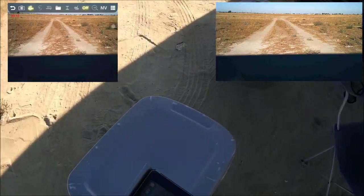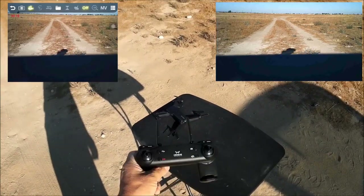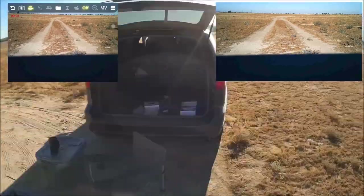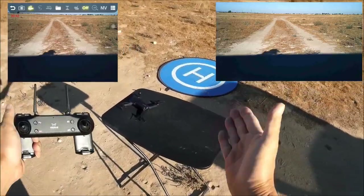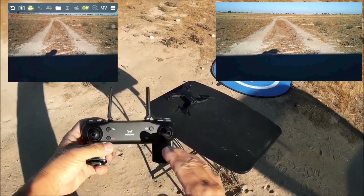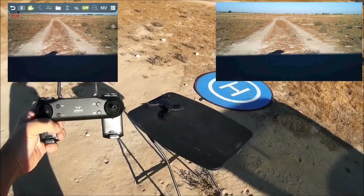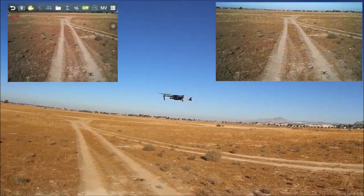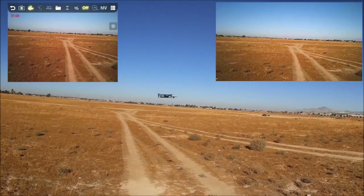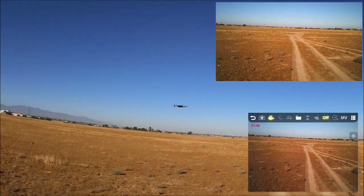Setting the iPad aside to check out the core flight functions. Placing the landing pad down. Both sticks to the bottom and in calibrates the gyros — no motor arm/disarm sequence since we have the one-key takeoff. Pressing that, the quad takes off with a slight forward drift, likely from the wind. Checking speed — we are in speed number one.